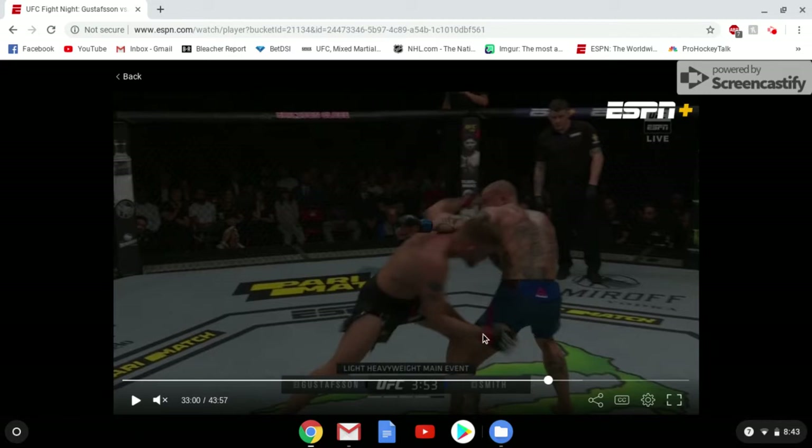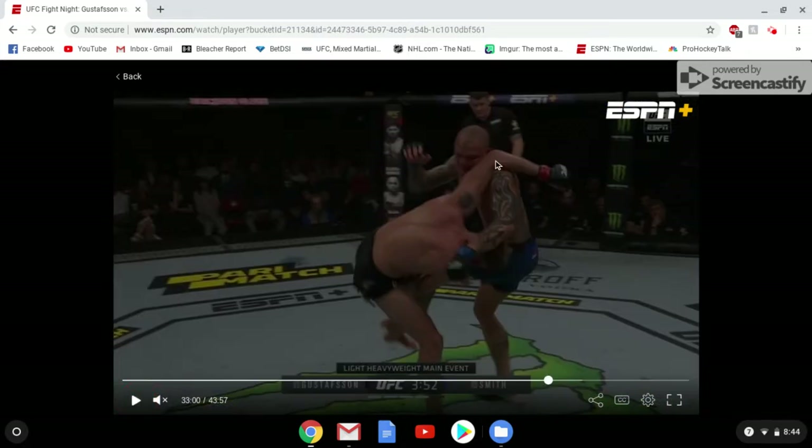Ideally for this type of takedown, he's going to grab right behind the knee and wants to have his left arm on the right side of Anthony Smith. Unfortunately for him, that's not going to work out. He ends up on the other side, which puts him in a tough situation where if he keeps fighting forward, Smith can actually cut around him and take his back. So either he has to adjust and cut his angle hard over to the right, or just disengage.